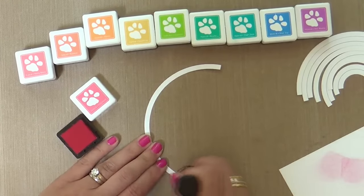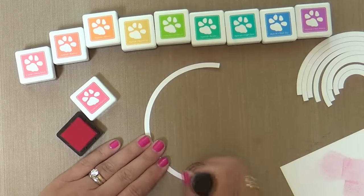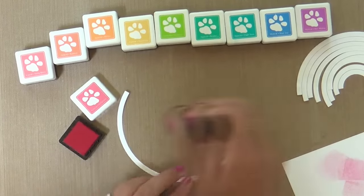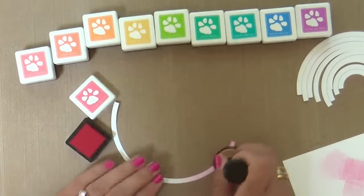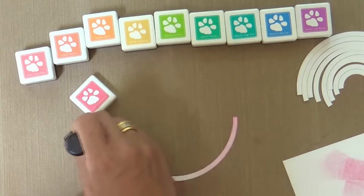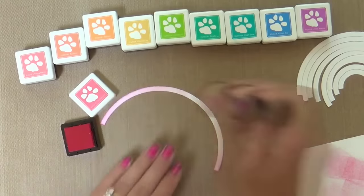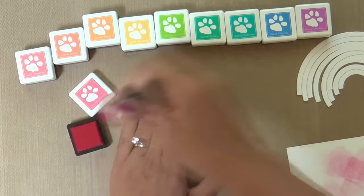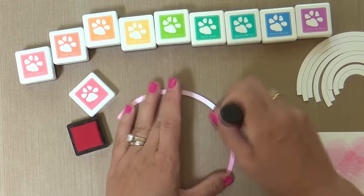I ran the die through with some Neenah Solar White, pulled out a bunch of the Simon Says Stamp hybrid mini ink cubes, and just went to town with my ink blender. I'm starting with Hollyhock — now when I was doing this, I thought I should have started with Hot Lips, a nice bright red, but I decided to go a little on the pink side.